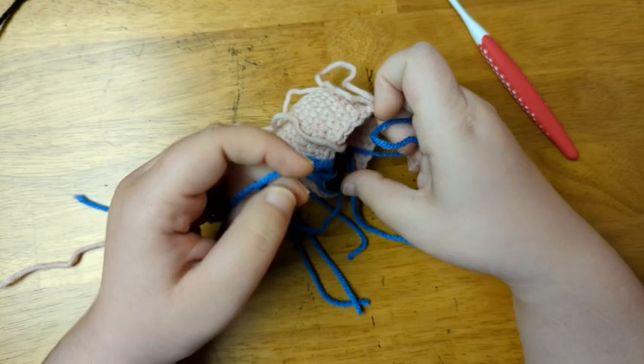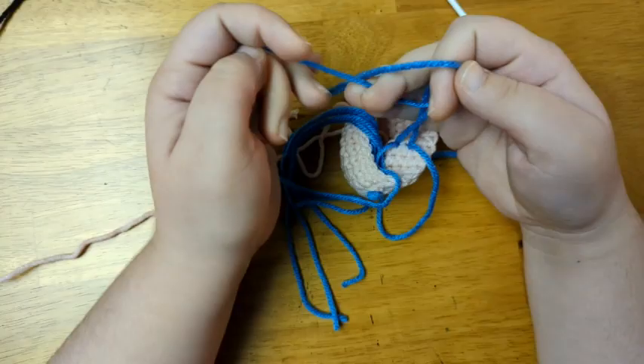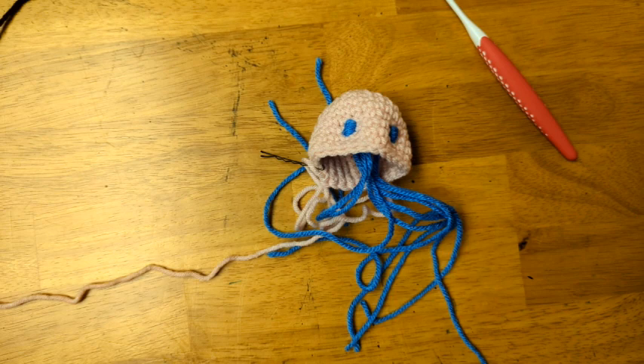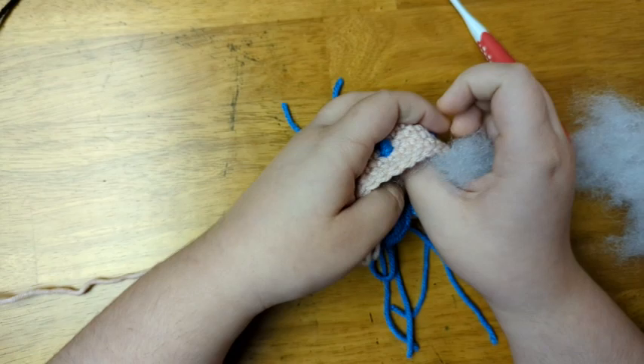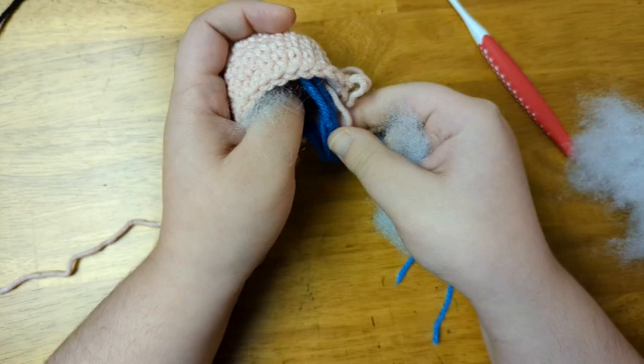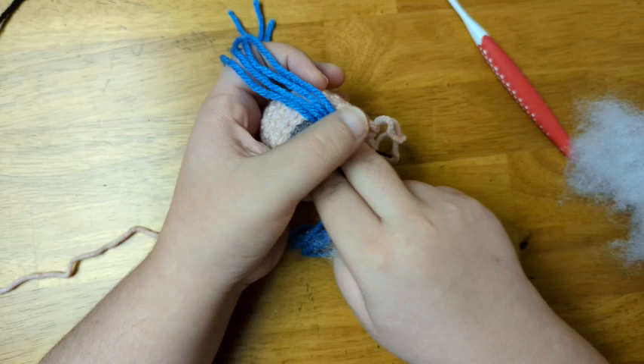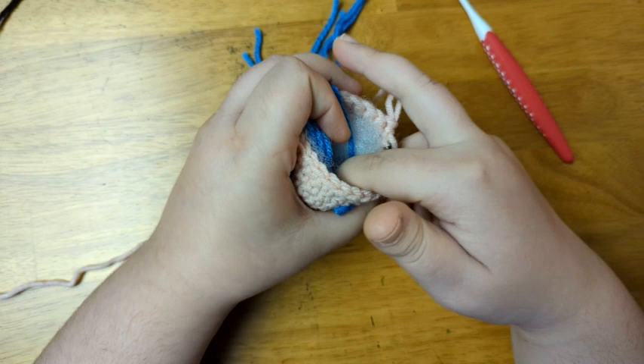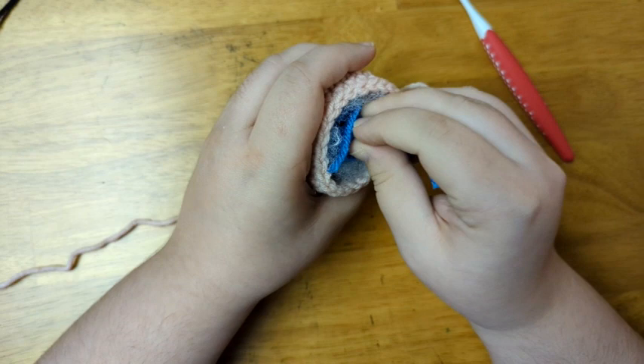Once I'm satisfied with the placement of the eyes, I'm just going to tie each set of tails together using a double knot. If you want them attached more securely, you can sew the tails to the inside of the head — which I'd suggest if you're making it for a child or an infant. Otherwise, tying the knots is just fine. Next, I'm going to add fiberfill all around the inside of the head, then stuff all of the eye tails to the inside — more toward the middle — so that none of the blue tails will be visible through the stitches.